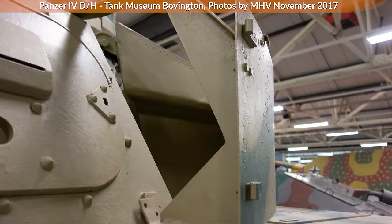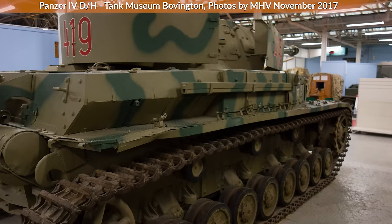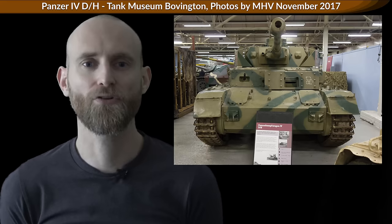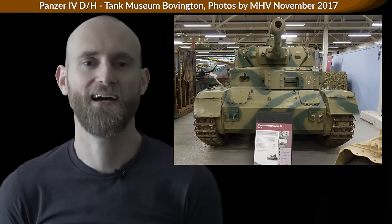A very interesting aspect is that the Soviets assumed the introduction of armor skirts was actually related to the fan-favorite World War II tank, the Panzerkampfwagen VI Ausführung E Tiger. Namely, they suspected that the skirts — especially those added to the turrets — had the main goal of making Panzer IVs look like Tigers.